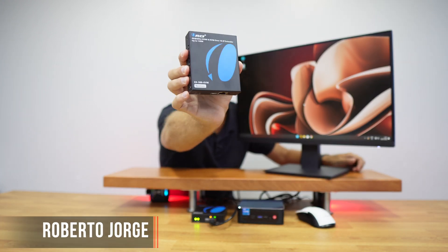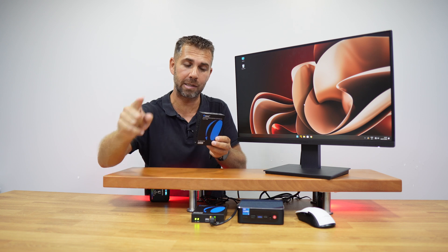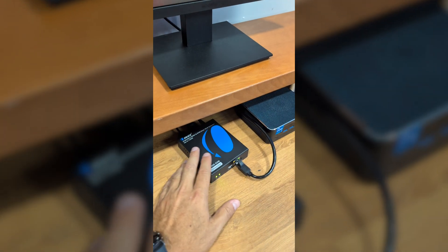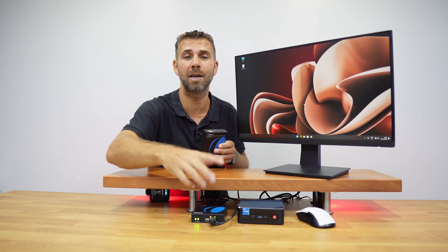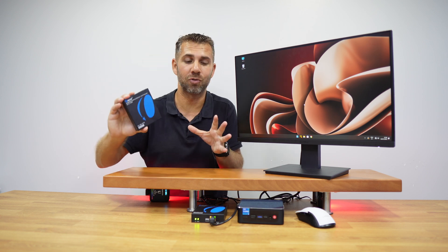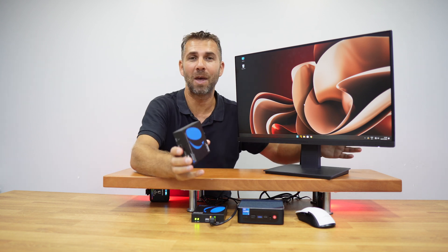This is an HDMI and KVM over Ethernet which we can use on our network. I don't need to connect this unit to this one directly with an Ethernet cable, as we have seen with some solutions. We can use it on our network with our switch, which is really cool. Let's see how easy it is to use.